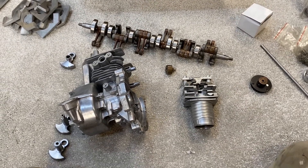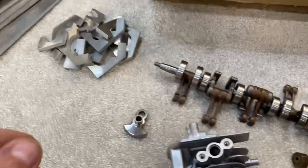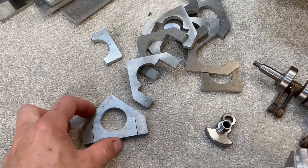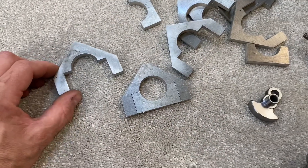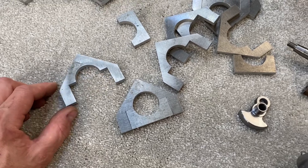So I thought I'd just get it running and see how it runs as a static display engine - that's what I'm going to do here. These are the main bearing caps and reinforcing ribs for the support of the main bearings in the block.